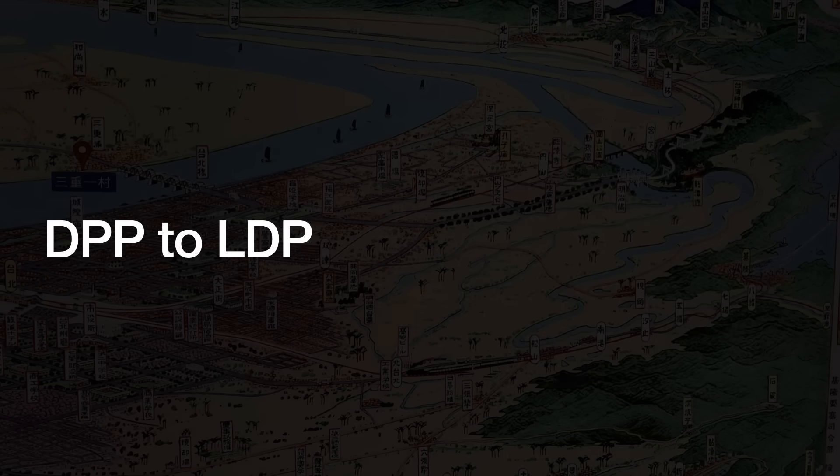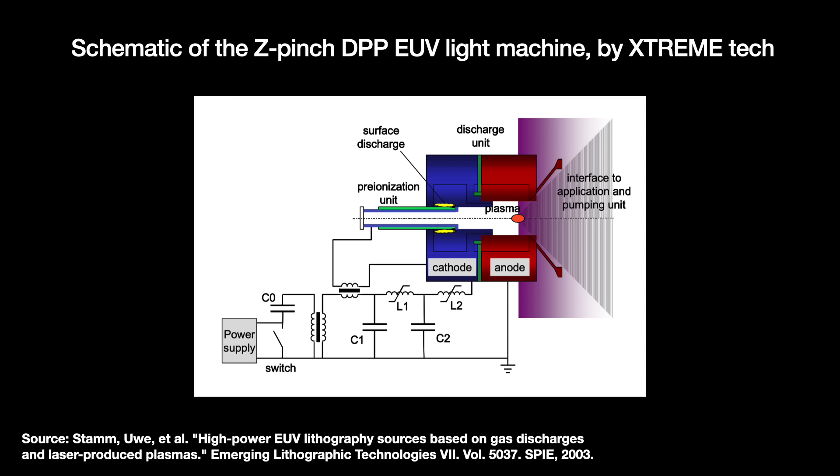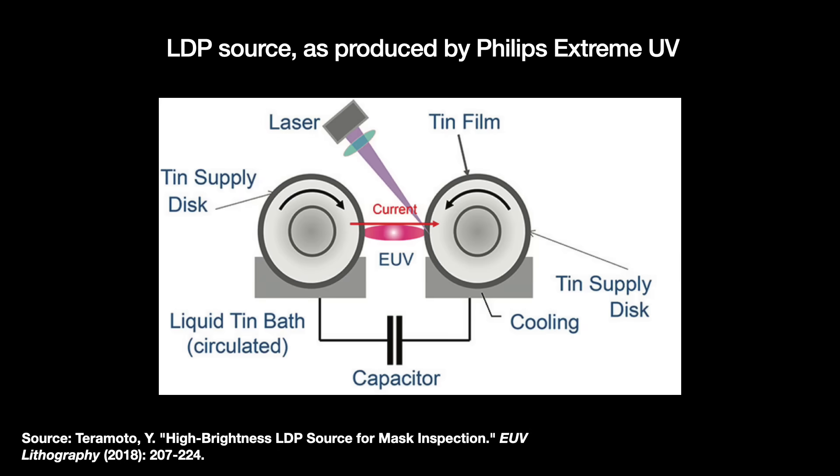DPP is a simple method, and it let Philips Extreme ship a light source by 2003. But the main issue with DPP has to do with repetition. To raise the EUV light source's power level, we must have many discharges. By some calculations, the electrodes must discharge thousands of times per second to achieve the minimum economic goal of 120 wafers per hour. The pulsed power technology struggled to achieve that speed, and such speeds presented serious thermal damage concerns for the electrodes — from dealing with thousands of lightning strikes and fusion-class plasma temperatures. Additionally, tin vapor condenses on cold surfaces, necessitating extensive engineering to heat the tool surfaces to keep tin films from forming.